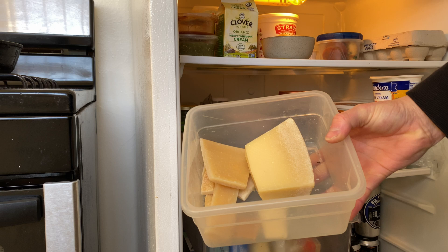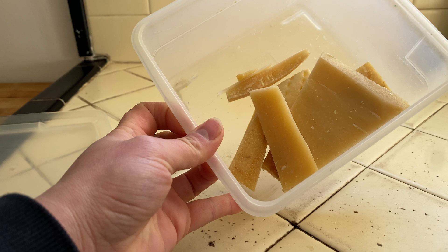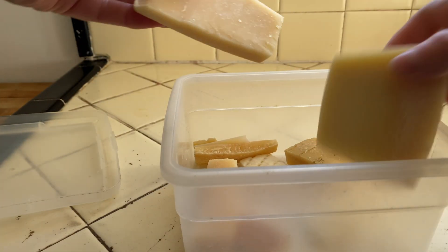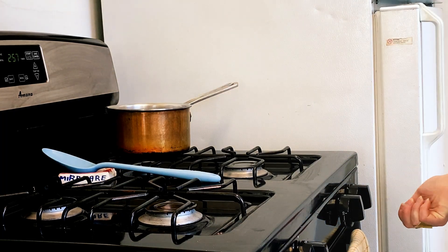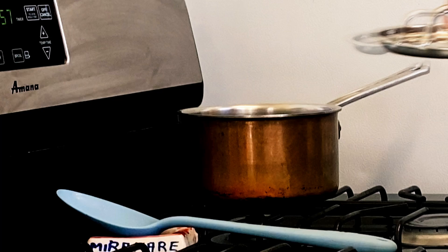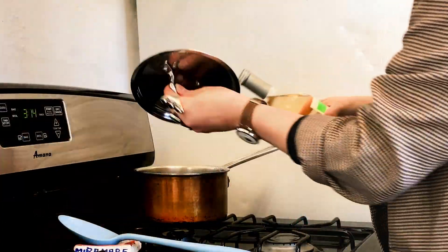I discovered the cheese rind while enjoying a very memorable bowl of soup traveling in Liguria, and I've been doing this practice ever since. Bring the broth to a simmer and keep it on low for about 15 minutes, or as long as it takes to put together the rest of the meal. If you've got an hour to spare, let it go longer for that good cheesy broth. A little splash of cooking wine can really lift up your stock.